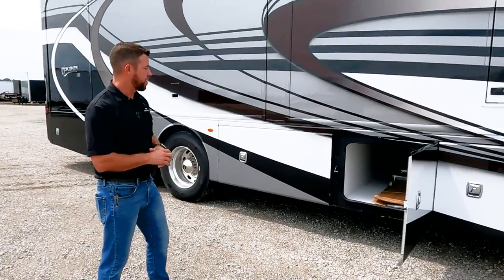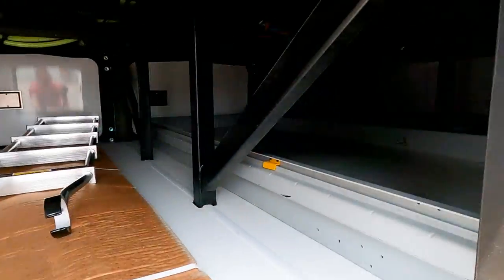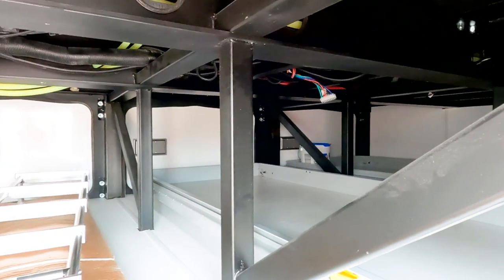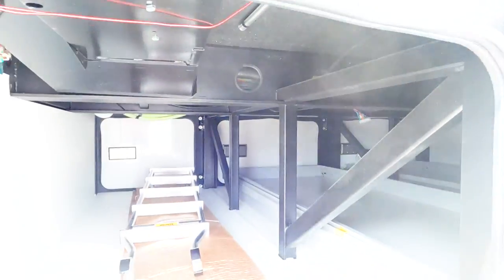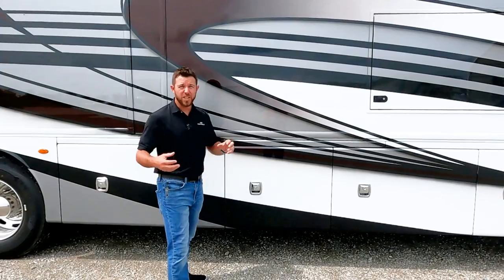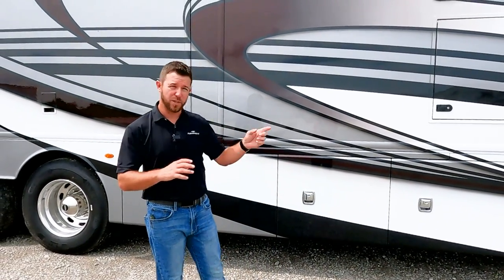The box right behind the exterior entertainment center is storage. We have a rock guard that comes standard for the Discovery LXE, and our two-piece ladder. While you're down here looking at the basement, one thing that's really different about a Discovery LXE is we have two seven-and-a-half-inch I-beams that run across the whole length of the motorhome from front to back, really increasing stability. We virtually have no flex from corner to corner, because an I-beam doesn't twist like a C-channel does. Anytime you get a Discovery LXE and see that Freedom Bridge badge, that's what it's referring to.